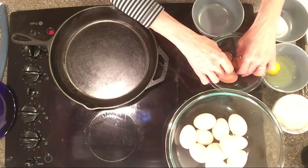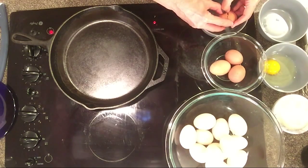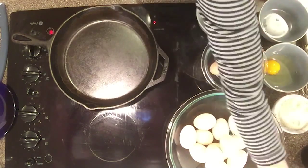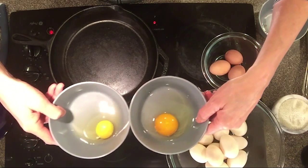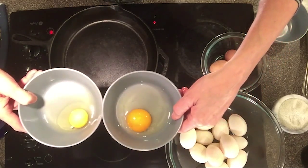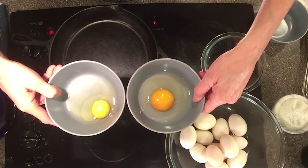I'm going to open up the store-bought chicken egg and then we're going to compare that to this chicken egg from the farm. Look at the difference in color of the yolk and the size of the yolk - it's just crazy the difference.